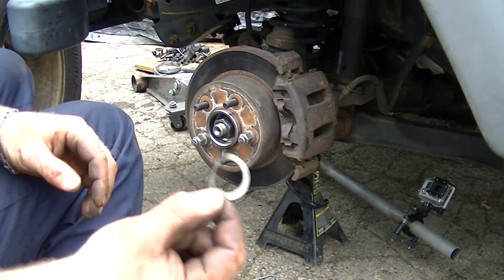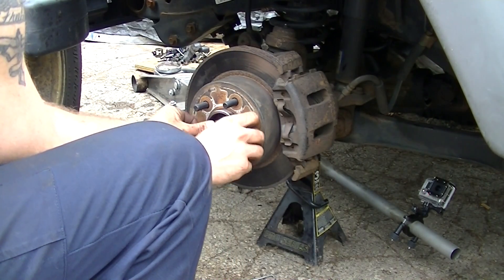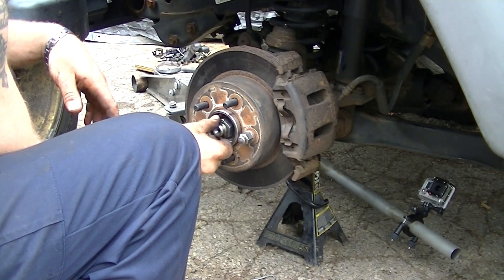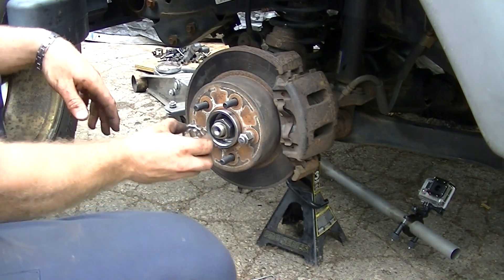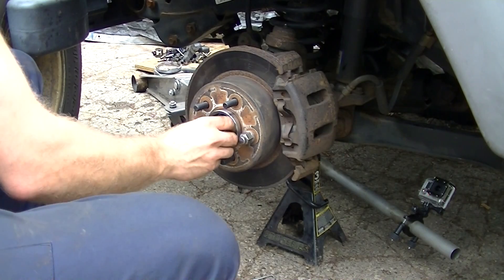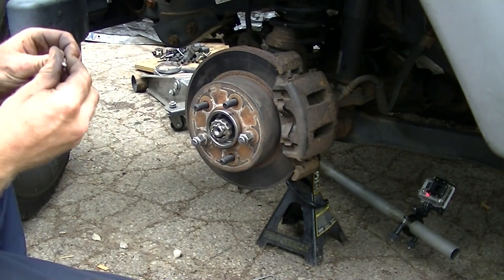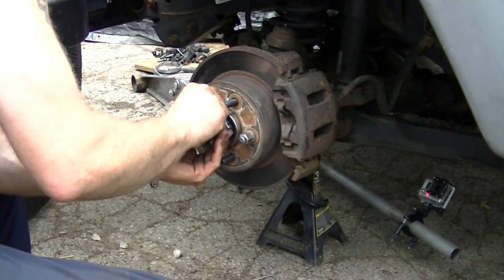Now you'll take this piece here — it's a little bit oddly misshapen — and stick that on there. Then we'll take our cotter pin; it's a little spread apart so it's going to be a bit of a pain to get back in. There we go.